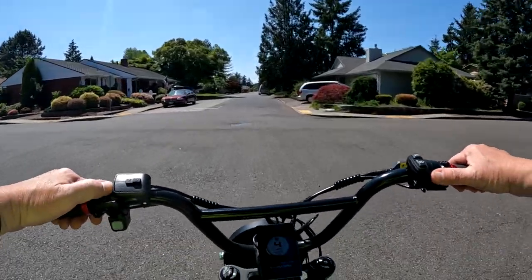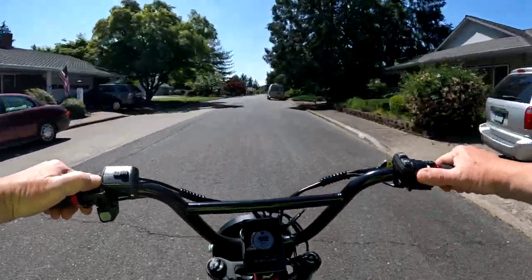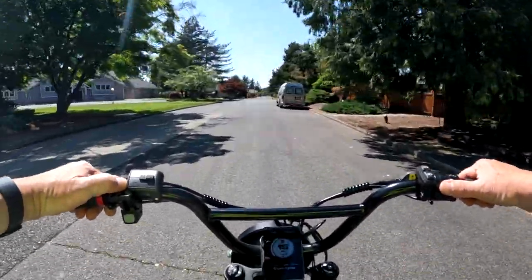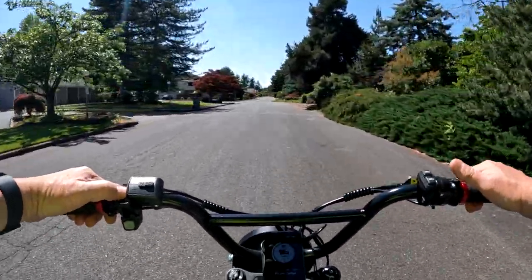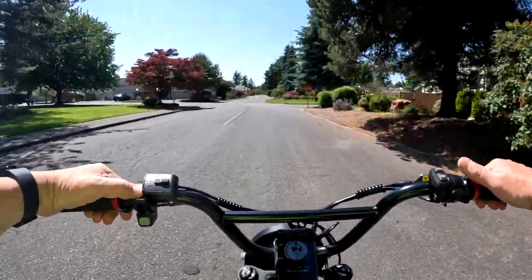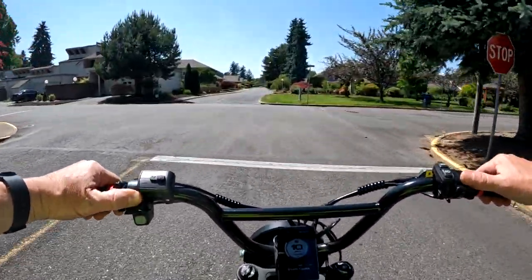So for me, the ultimate e-bike starts with the frame style — it's going to be the moped scrambler motorcycle style. I like this style the best, so that's where I'm going to begin.